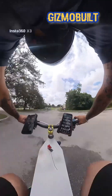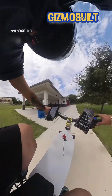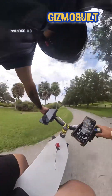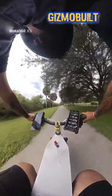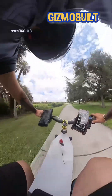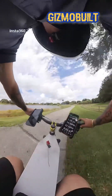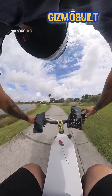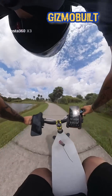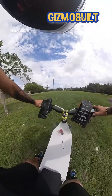Yeah, here I am trying not to be noticeable and get kicked out, so we got to pedal our way into the park.